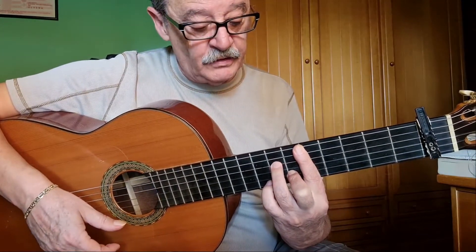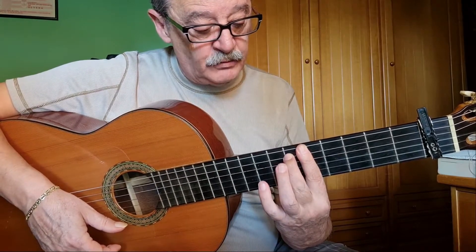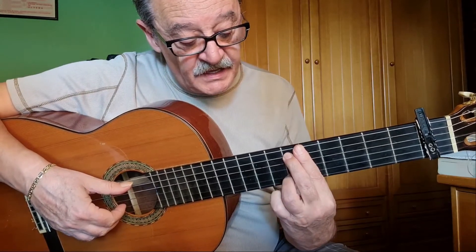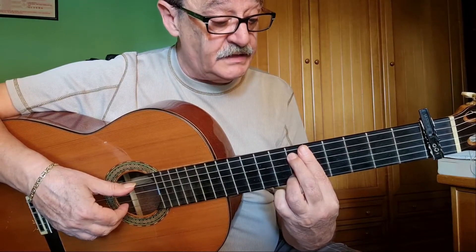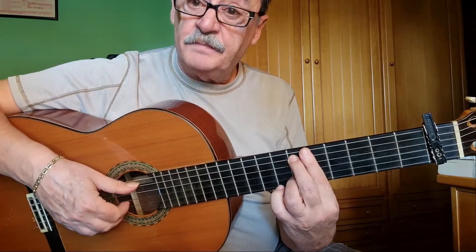And now, this one we put on the fifth string at the sixth fret. The third one is on the second string at the sixth fret, and a simple arpeggio.